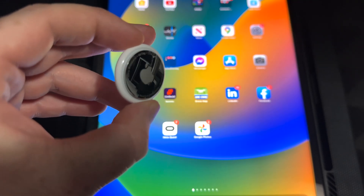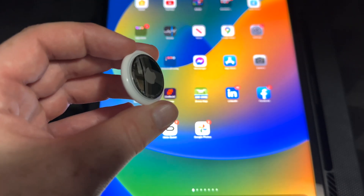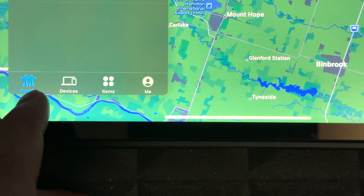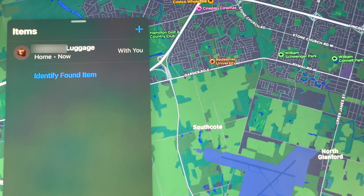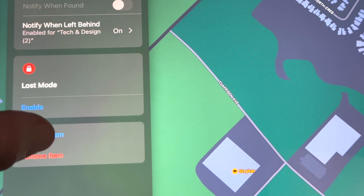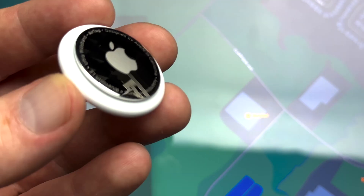Now you can go ahead and place your AirTag on your luggage, wallet, or wherever you want. To find your AirTag, open the Find My app. Once you open it, you'll see People, Devices, and Items. The AirTag is an item and it'll be called whatever you selected — I selected Luggage. Tap on it and it'll show you on the map where it is. You can also tap Play Sound to hear it and identify it, or get directions. Scrolling down you'll see Lost Mode, which you can enable, and options to rename or remove the item.